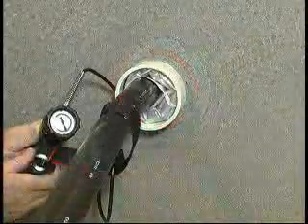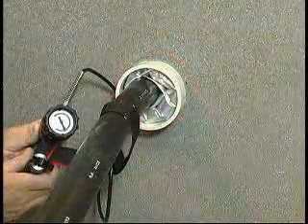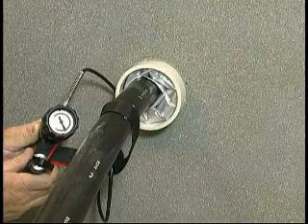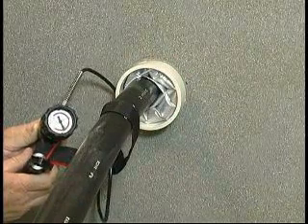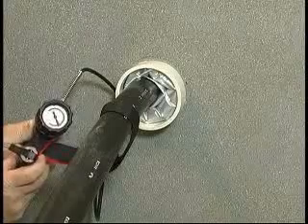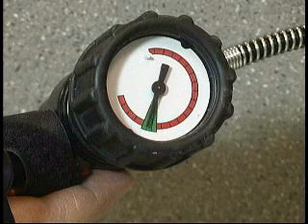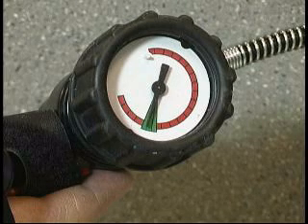Leave the on-off lever in the on position for 30 more seconds. After 30 seconds, push the on-off lever to the off position. Observe the pressure gauge pointer for a few more seconds — it should remain stationary within the green sector, indicating no gas loss from the T-Ducks or the inflation tool.